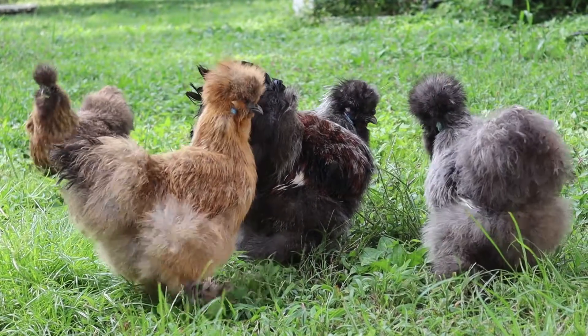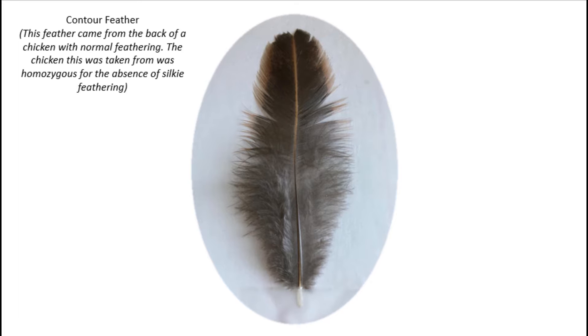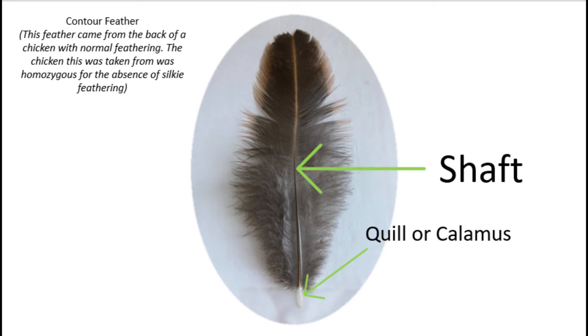Before we go into the breeding aspect of this, we need to take a look at feather anatomy to figure out what this gene really does. Here we have a contour feather from a regular chicken. The first thing you will probably notice is this long, hard pole. This is called the shaft. At the bottom of the shaft, you should notice the thickest part, sometimes called a quill or calamus.